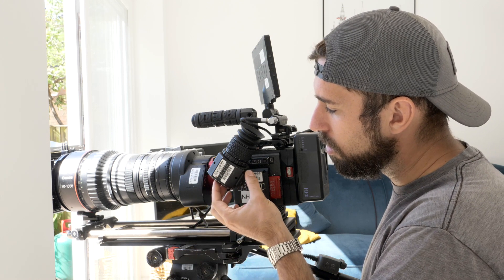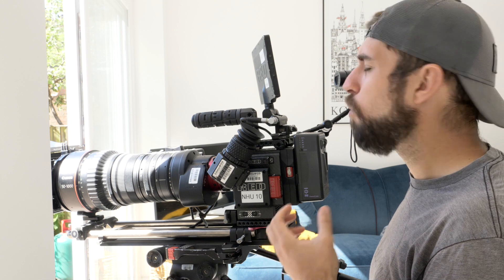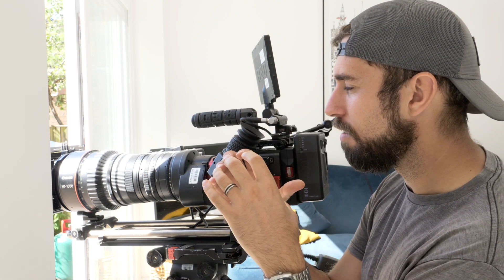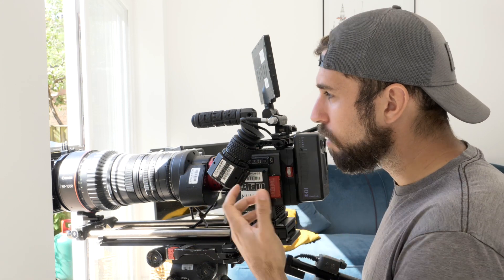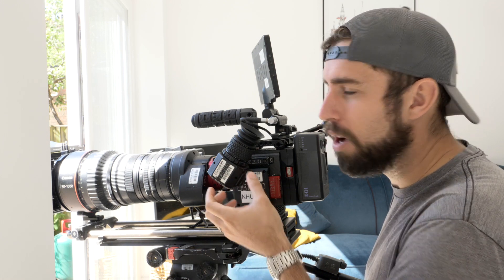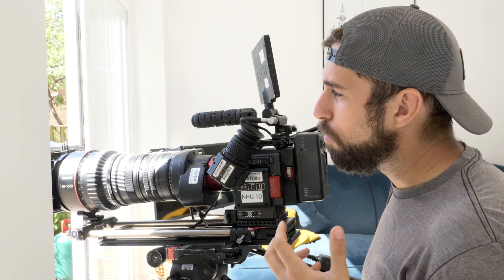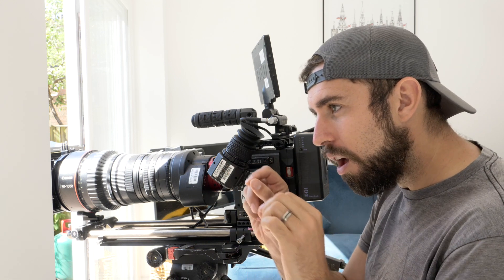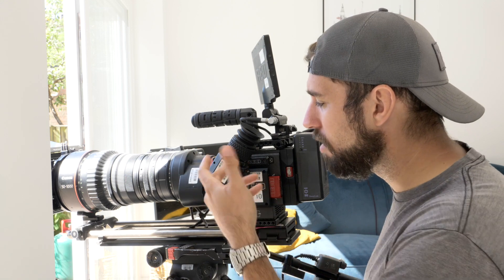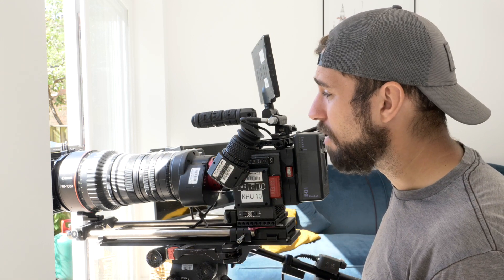The next tool I use is part of the camera: focus magnification. I've got it set to a button on the viewfinder. What it does is crop in on the centre area of the frame, which makes it much easier to see what's in focus. Another tool I also have set to a button on the viewfinder is peaking. What it does is put a white line around everything that's in focus — it sort of glimmers in the viewfinder. So those are the four tools that help us with focus.